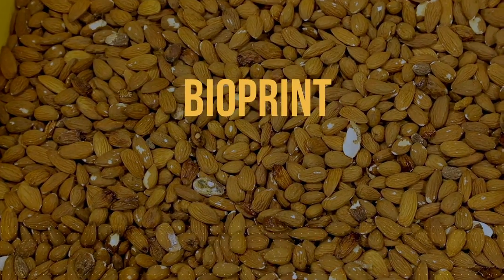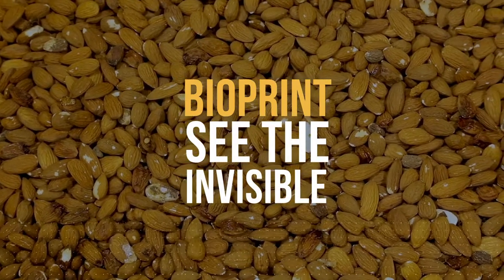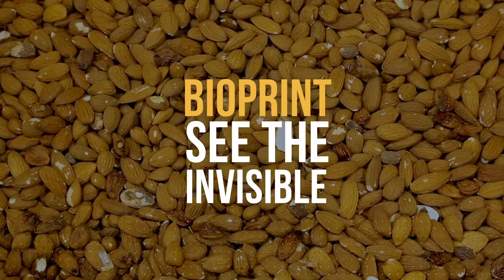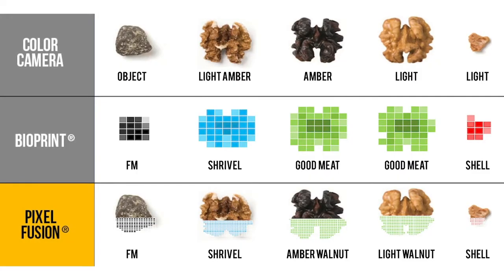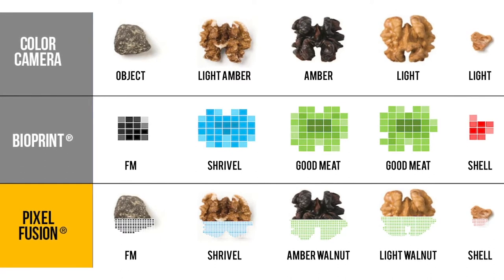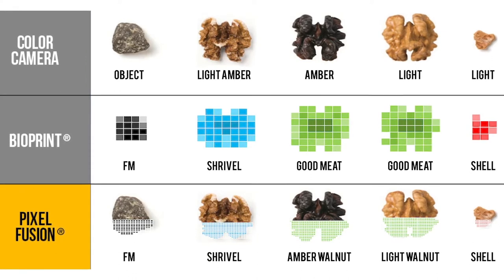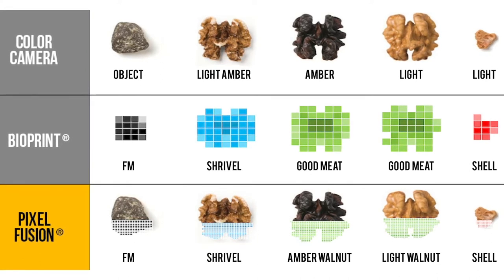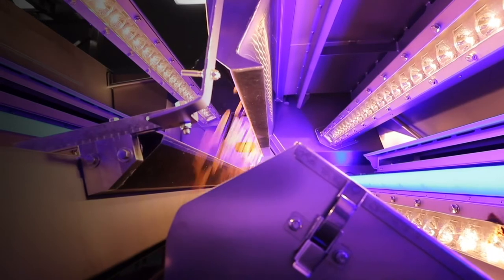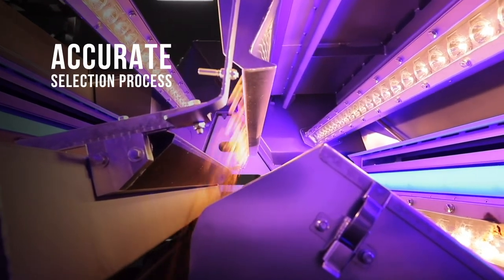Variks Bioprint can even detect chemometric conditions that are invisible from an exterior inspection of the product, like almonds with bitter taste. Pixel Fusion is a unique Variks feature that combines information from Bioprint hyperspectral sensors with additional information coming from the Variks color cameras for every image pixel. The result is a superset of material knowledge to drive a consistently accurate selection process.